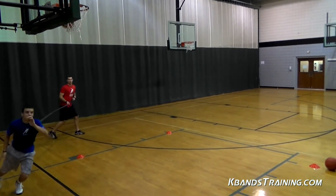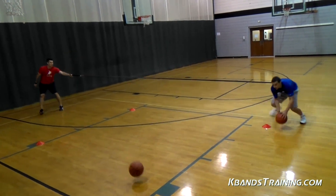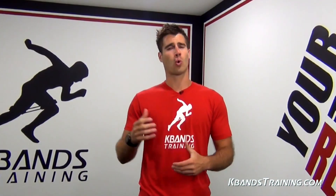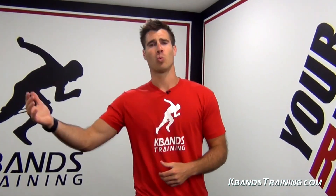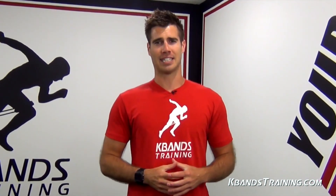Here at kbanstraining.com I'm always trying to challenge you with sports-specific drills to mimic game-like situations. If you need a reactive stretch cord to help with these types of bumps with your jump shot or layup, head to kbanstraining.com and let's get started working together.